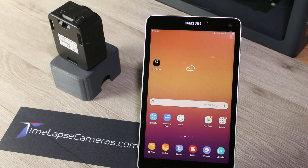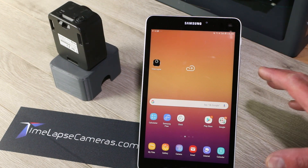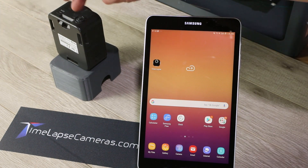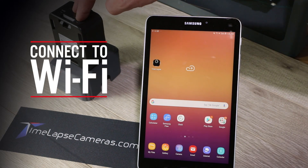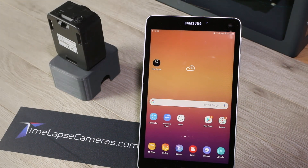This is Josh with time-lapse cameras here to give you a general overview of all aspects of the IFIDIS ATL200 camera operation. We have a Samsung Galaxy tablet and the IFIDIS camera. First things first, we need to connect to the Wi-Fi. With a long press, turn the camera on until you hear a long beep.